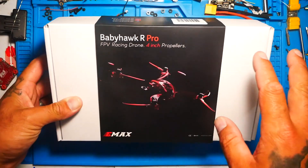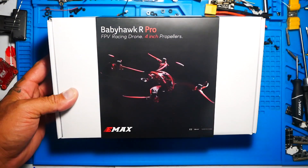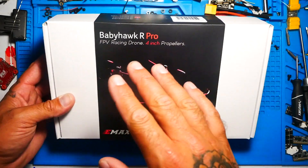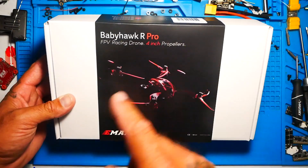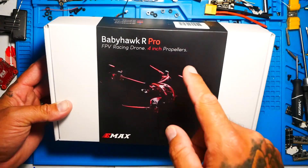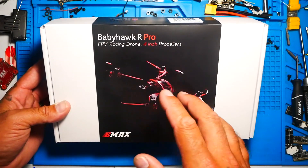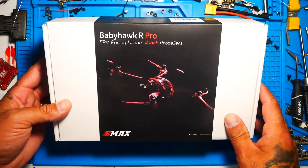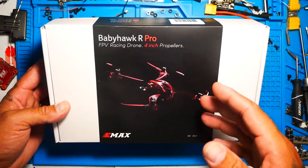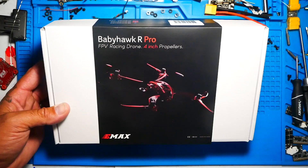There are a ton of videos on these — everybody's opening them, showing you how they fly, what comes in the box, line of sight, FPV, racing footage. You can find everything you want on this drone except how to set it up. So today I'm going to take the time to go through with you guys how to set this up. This is more for the beginners who just bought it, watched a couple videos, saw how cool it is, and now need to know how to set it up. If you've already set it up, this video is not for you. If you just bought one or want to do it how Drainman does it, then this video is for you.